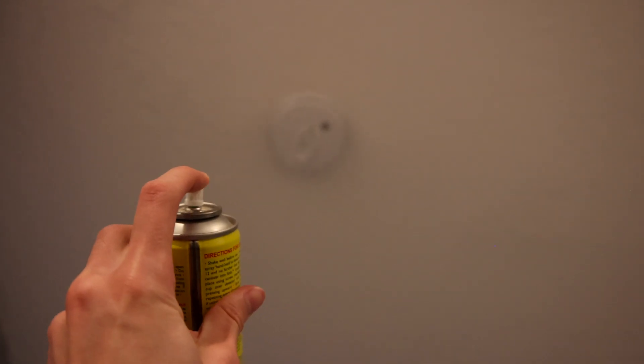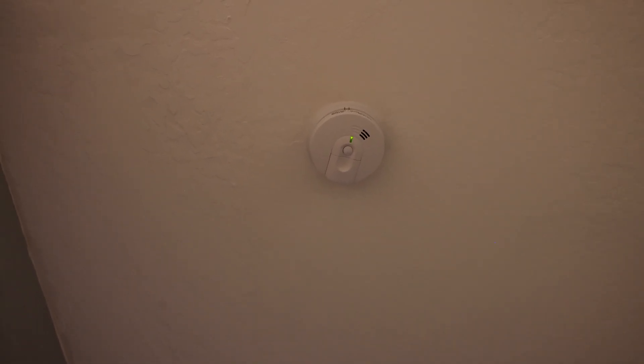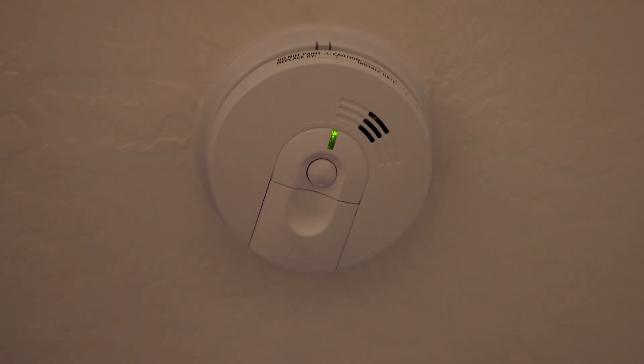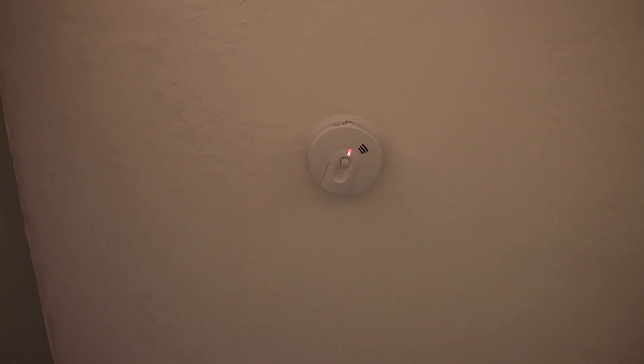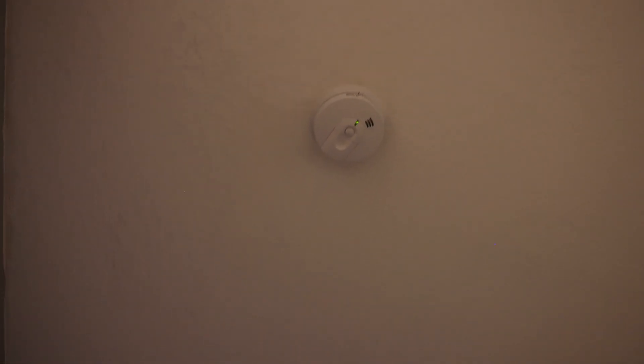Here's the one outside of the bedrooms — let's give it a test. That worked quickly. You can hear that KIDA one upstairs still going off; that one has a little bit of a delay.